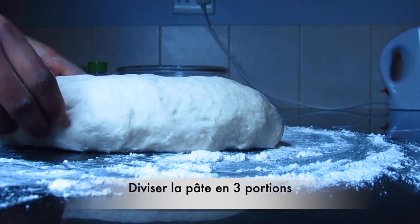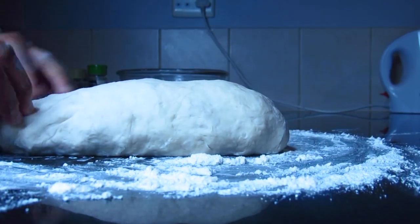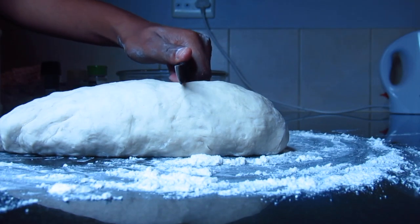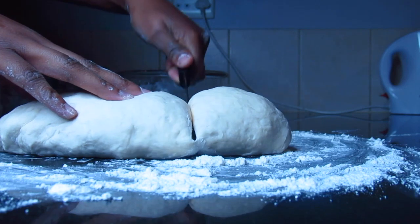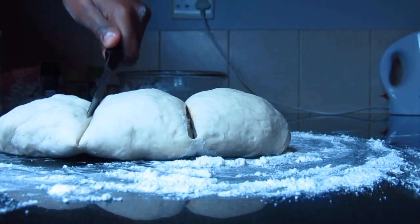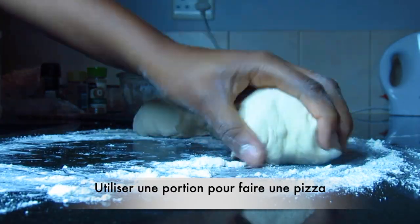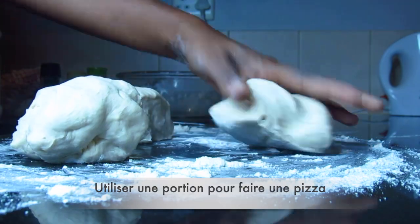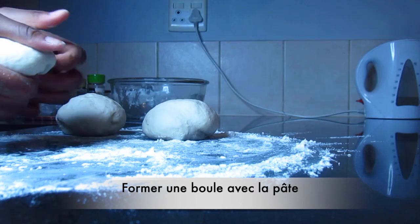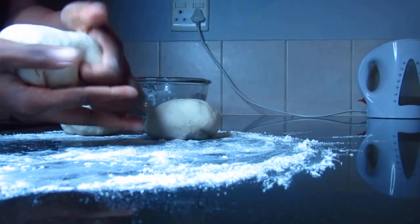After kneading my dough, I'm going to divide it into three portions using a knife. I'm only going to use one portion to make this pizza recipe. So I'm going to shape it into a ball and make sure to get enough flour underneath to keep it from sticking.